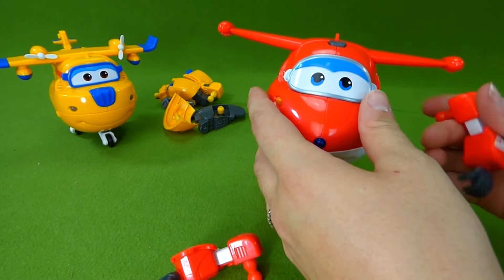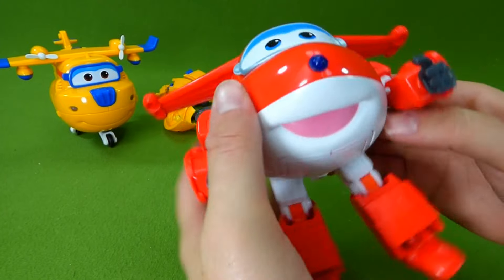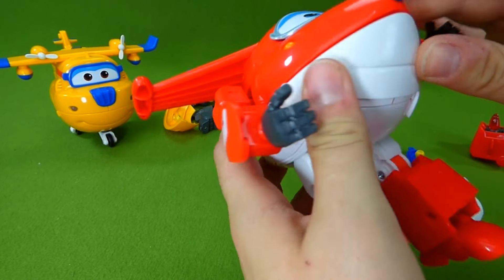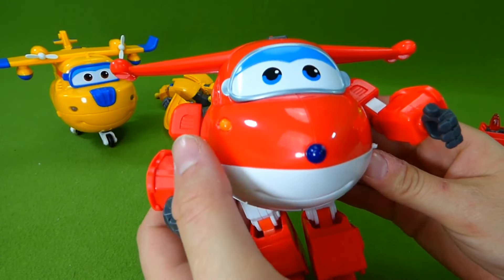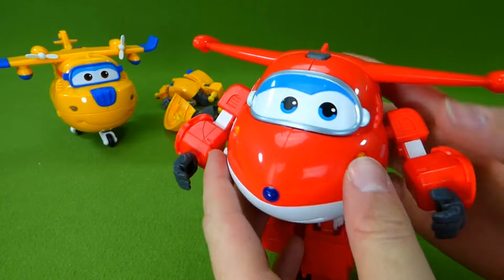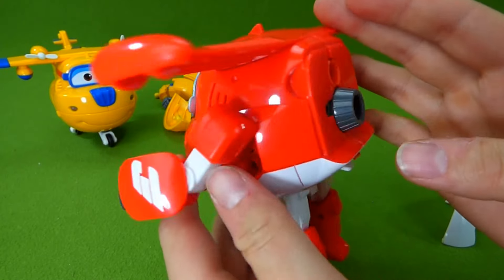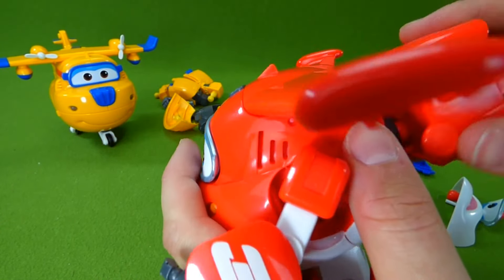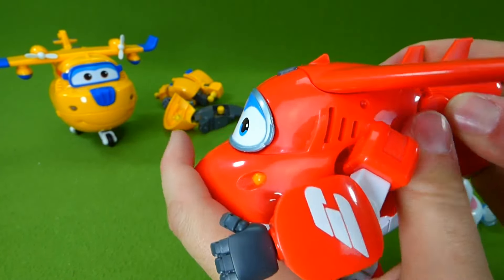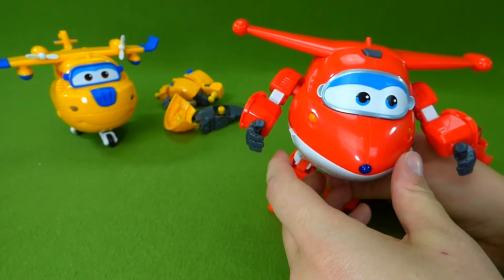Jet! Ready, set, go. Here are his arms. Let's trade out the mouth — we're going to put this mouth on. Very nice smile. And these eyes. Ta-da! It's time to call the super wings. And then back here we've got this piece. Take that off — this is the part for when he's a bot. And he's all put together: Donnie and Jet.